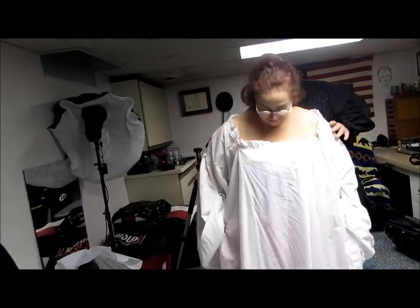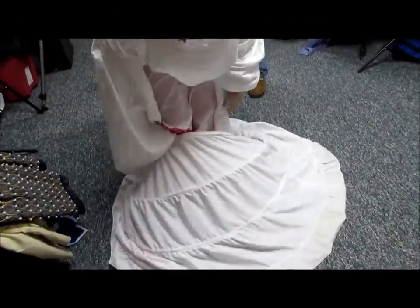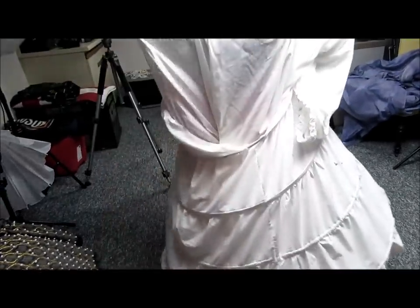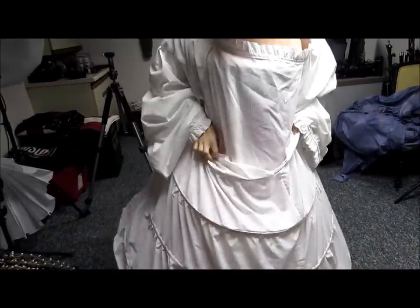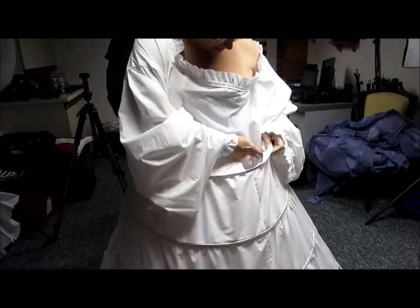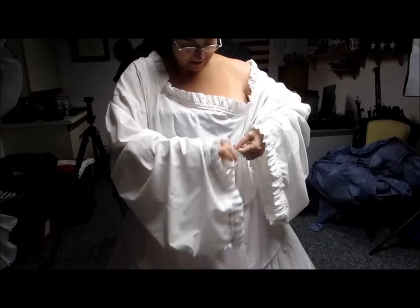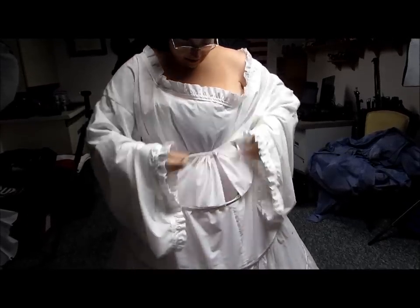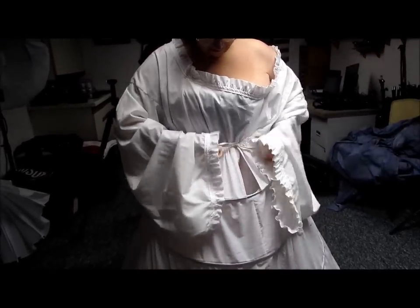Now the fun begins — we're going to put on the hoop skirt. The chemise didn't have wonderful Tudor sleeves, which would make it a little easier. Make sure you get your hoop tightened around. There you go.